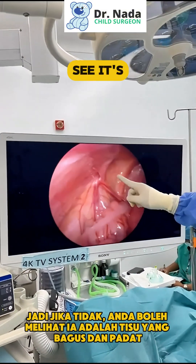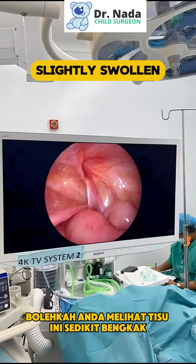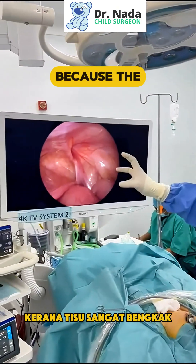Otherwise, you can see it's nice and firm tissue on the normal side. This one is a bit swollen — you see this tissue is swollen because he had a hernia stuck. If you did an open surgery for this one, it would be very difficult because the tissues are very swollen.